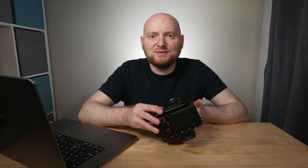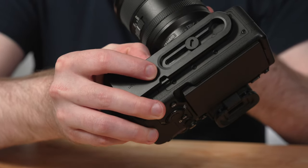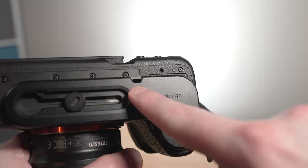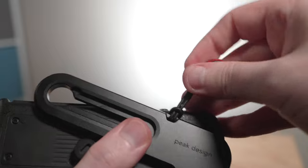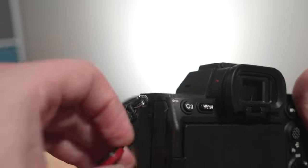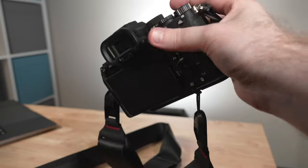Along the bottom of the base plate there is a small anchor point that will fit Peak Design's main strap anchors and loops. So if you have something like the Peak Design Slide or Slide Light straps — which I've done a separate review on that I'll link above and in the description — you can easily attach one of those mounting points to the base plate and the other to the free strap loop you probably still have. You can use the Micro Clutch with other Peak Design camera straps and accessories, which makes it a really well-engineered and smartly designed product.